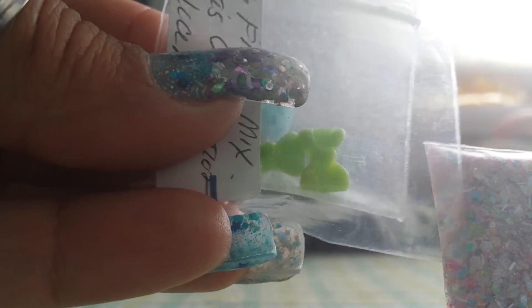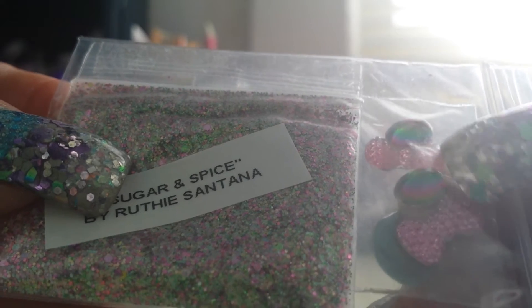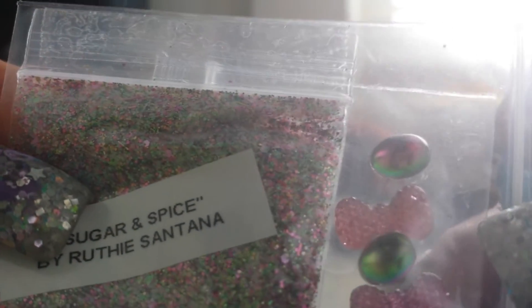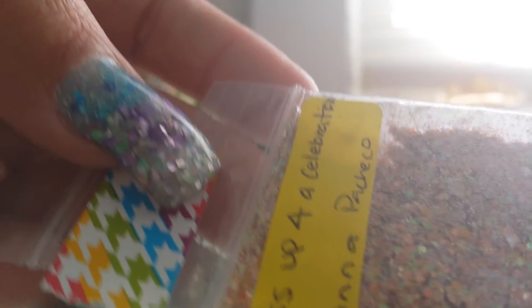Her nail art was these cute little green bows. Then we have Sugar and Spice by Ruthie Santana — pink and green, really pretty. Her nail art is these pink bows and these really cool little oval pieces — they change colors, not really iridescent but kind of a rainbowy look.